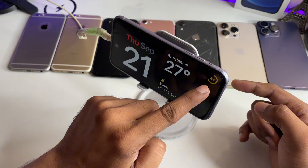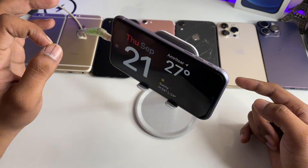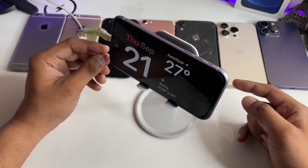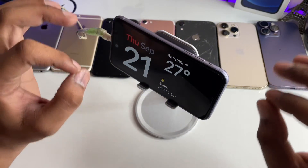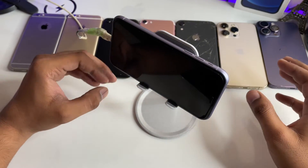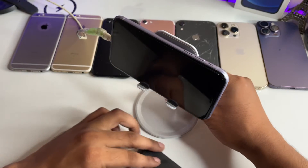Here you can see it's showing the battery percentage. There are tons of themes available and you can use your personal photo in standby mode. You can use these customizations on any iPhone. Let me show you how it's going to work.